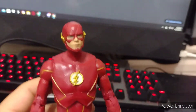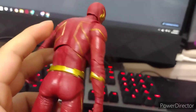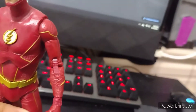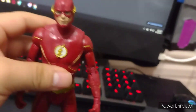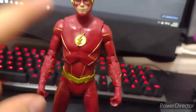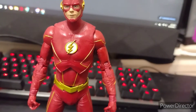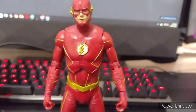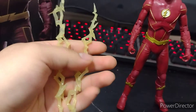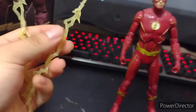So there you have it — this guy actually has every articulation you want. He's very flexible and able to move around and do cool poses. I have no problem with the articulation. Like I said, the only problem I have with this figure is the chest area — that's my biggest problem, but other than that it's a really great figure.